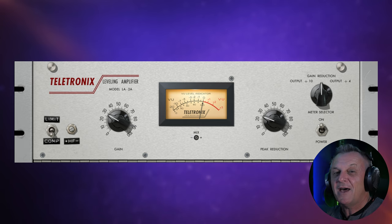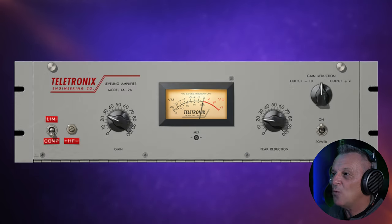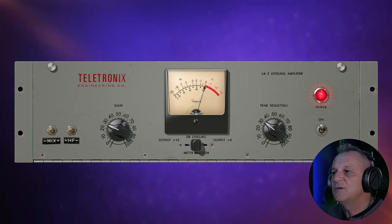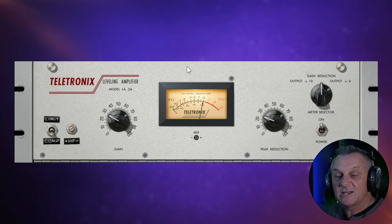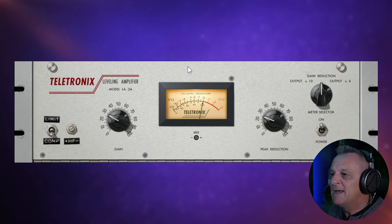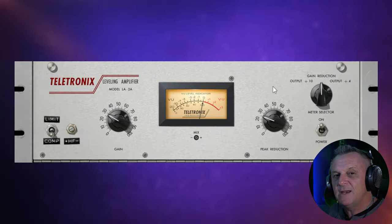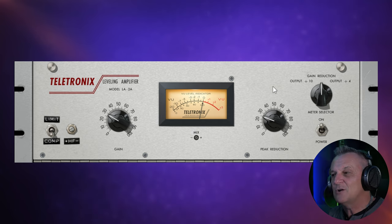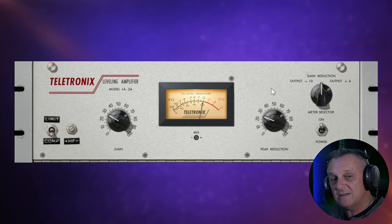Universal Audio actually make the hardware version of this plugin. It comes in three different flavours — I'm using the silver one here, there's also the grey one and just the regular LA-2A. There are a few subtle differences between the three, but it mainly comes down to timing, like attack and release. This is the fastest of the three. If you're new to compression, this is possibly the easiest of all compressors to use, because there's really only one knob you use most of the time — the peak reduction knob. I've made a video on using this with vocal compression, and that's what we're going to do with it now.